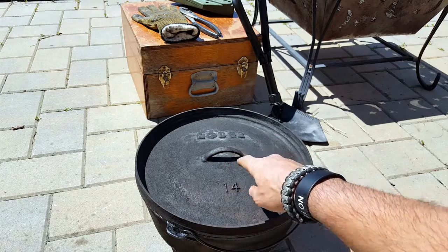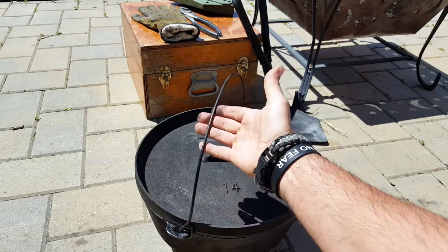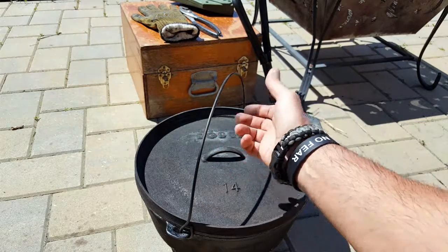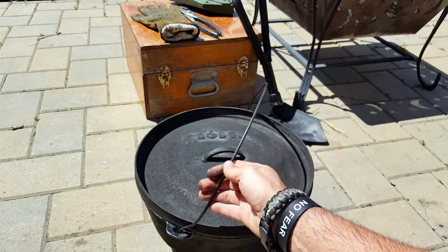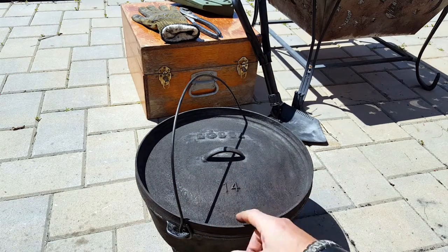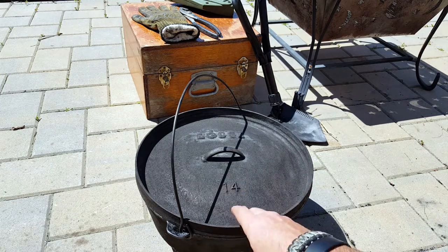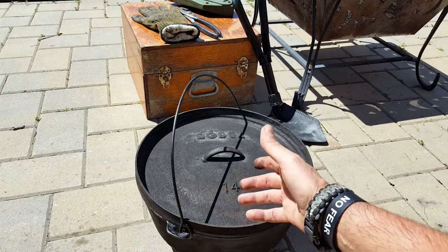Obviously you have this little handle here and I'll show you more of its uses later. There's another aluminum handle here which allows you to remove it, add it to the fire, or hang it from a tripod. Once again, this is a 14 quart, so it's a pretty big Dutch oven. I use it more so for our NTC members, always being out there with a bigger group. They do come in various sizes.